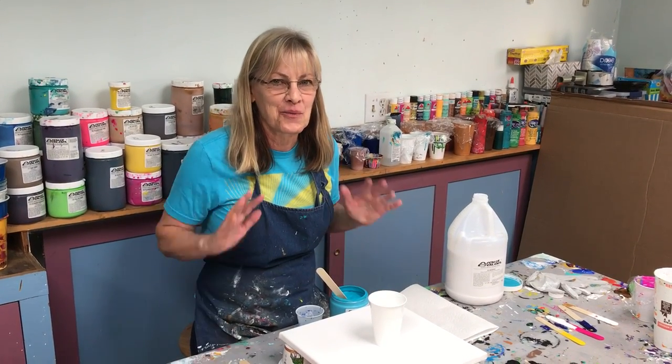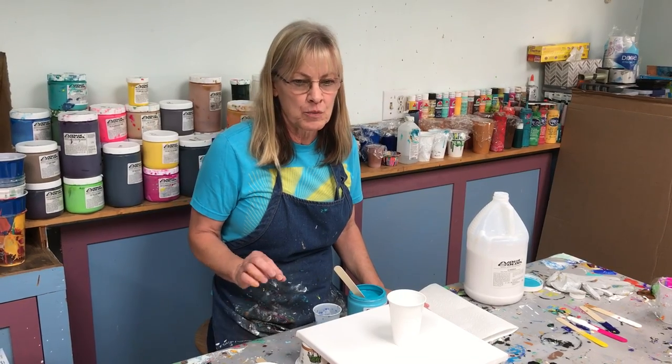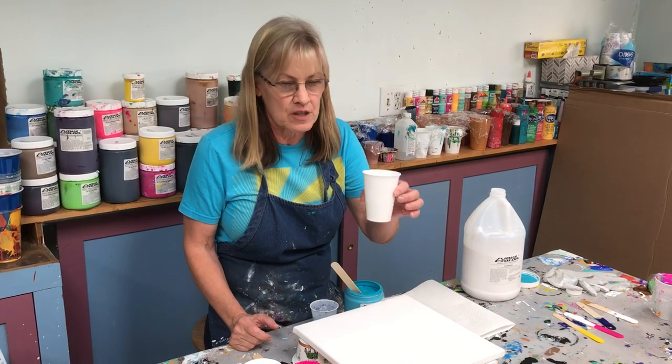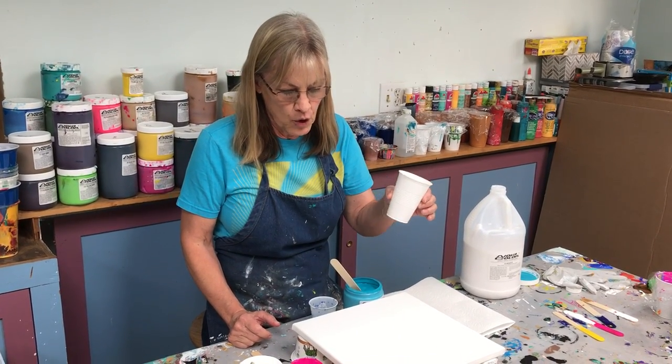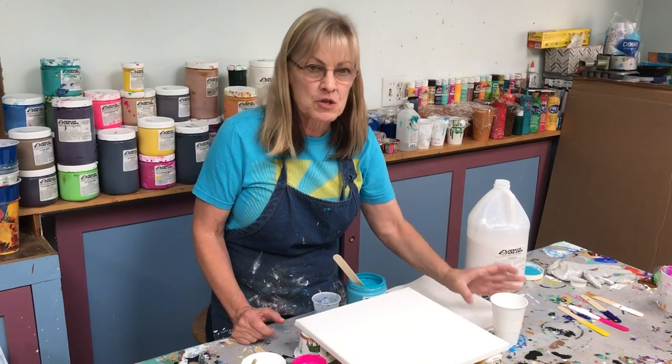Today I'm going to answer the question: what is a dirty pour? A dirty pour is multiple individual colors poured into a single cup, and then you pour out that cup onto a canvas. So I'm going to show you how I do it.